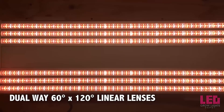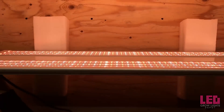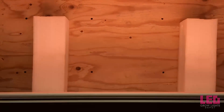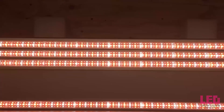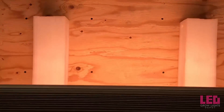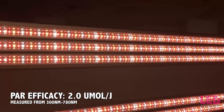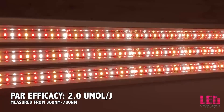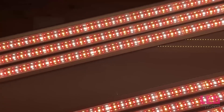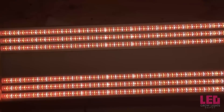Dual-way 60-degree by 120-degree linear lenses cover each strip of LEDs. These secondary lenses increase the light intensity and penetration and direct light down to the plants while providing enough light spread for horizontal coverage and penetration. The lenses and LEDs are replaceable, so if the Green Sunshine Company comes out with any upgrades in the future, they can be easily swapped out. The efficacy of the unit is 2.0 micromoles per joule, measured from the 300nm to 780nm range, which accurately captures the wideband red spectrum.